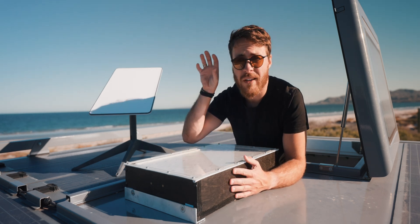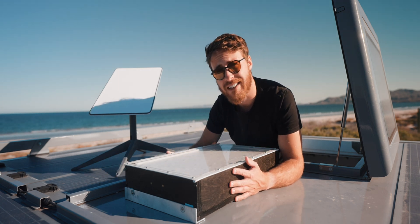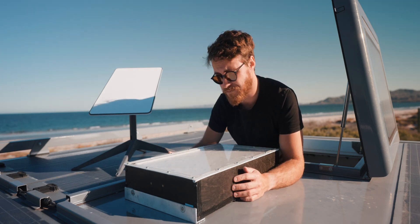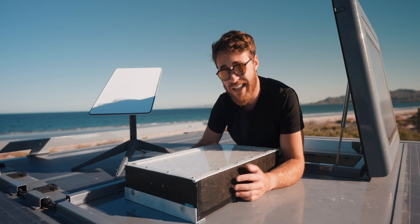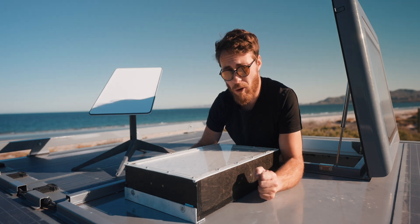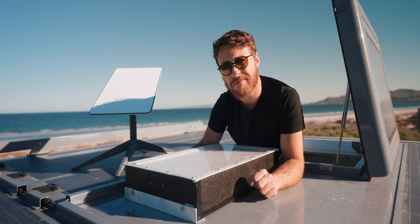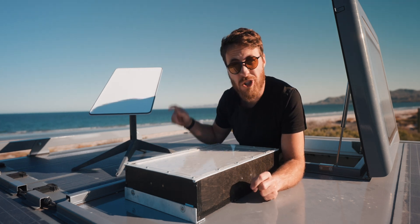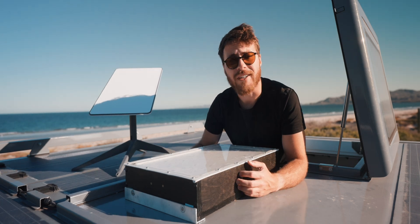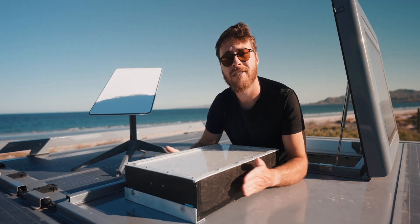We thought for a long time about mounting it in front with the little angle mount that Starlink is selling, but that would mean we'd still have to lock it up. That's why we decided to build a Starbox as our ideal solution. The whole thing is, right from the beginning, nothing for the faint-hearted — because you have to cut the cable. But it works. After all those words, let's go back two weeks and I'll show you how we built it.